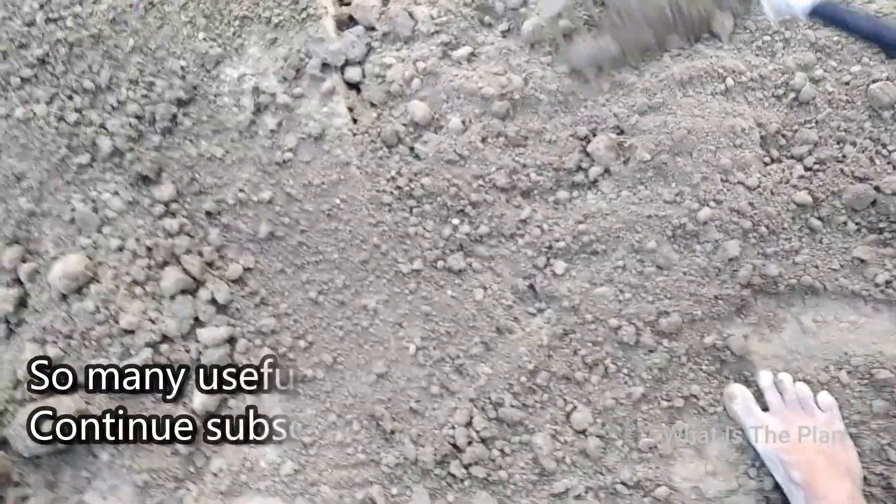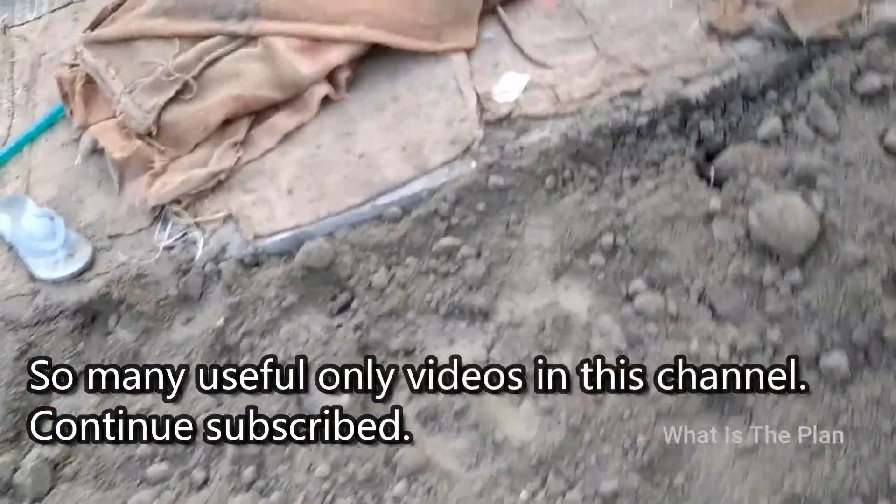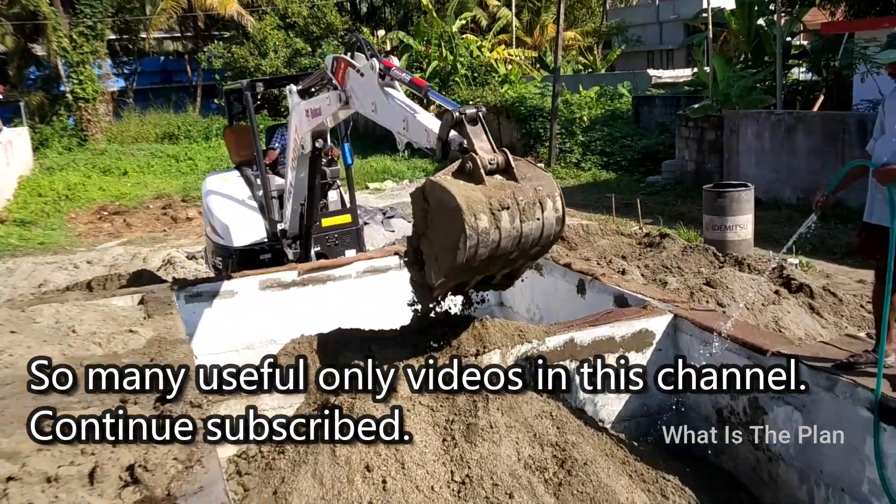There are many useful videos in this channel — stay subscribed. If you have any doubts, please ask and either I or any of the expert viewers can answer it and help all of us.